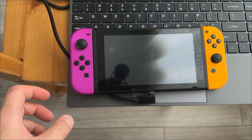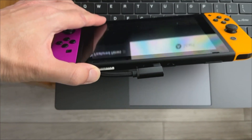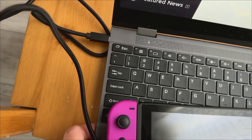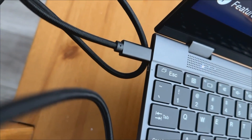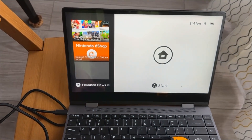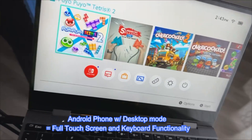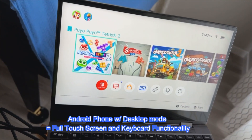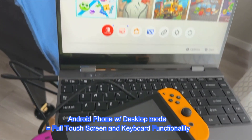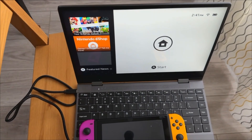If you have a USB Type-C device like a Nintendo Switch, all you really need to do is plug in the USB Type-C connector that is included with this DopesPlay portable monitor, and it's pretty much good to go. That's how simple it is. If you have an Android phone that uses a Type-C connection, just plug it in and you've got your laptop monitor all good to go.